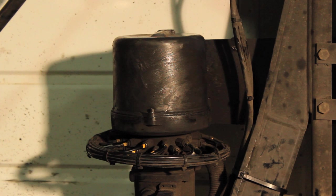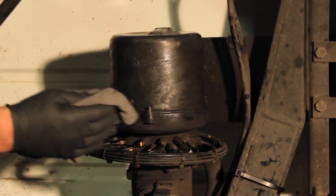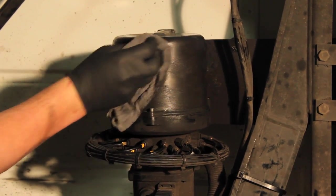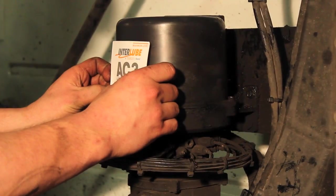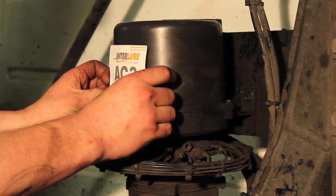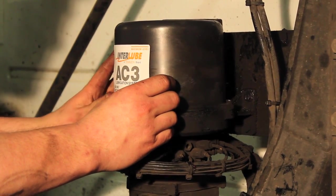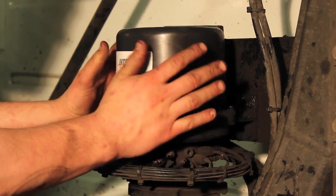It is very important to have a label with a max fill line on the reservoir. Over time, the label can peel away, caused by exposure to sun, moisture, and chemicals. When that happens, completely remove the old label and thoroughly clean the area where the new label will be applied. We recommend using denatured alcohol or other suitable cleaning solution. Apply a new label with the max fill line positioned about one inch from the top of the reservoir.